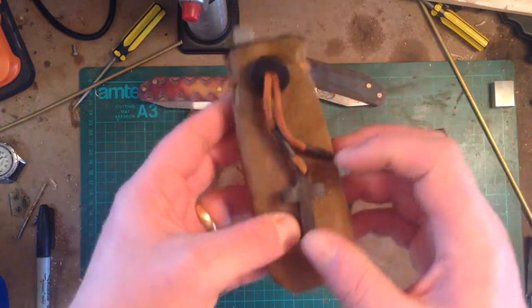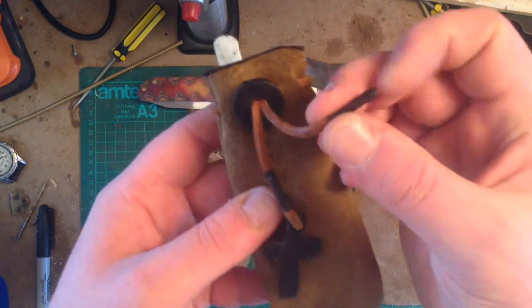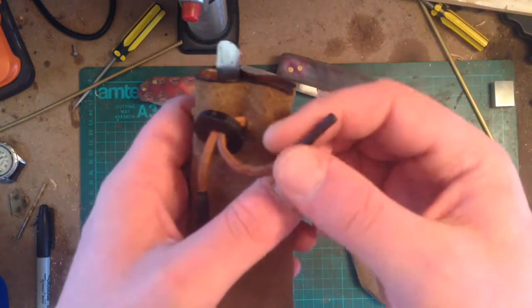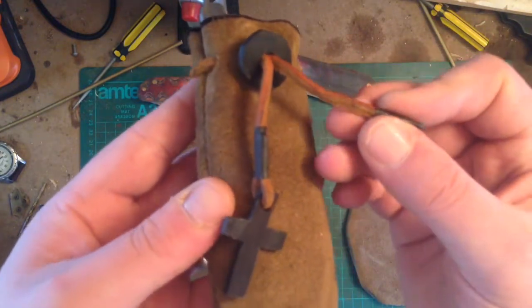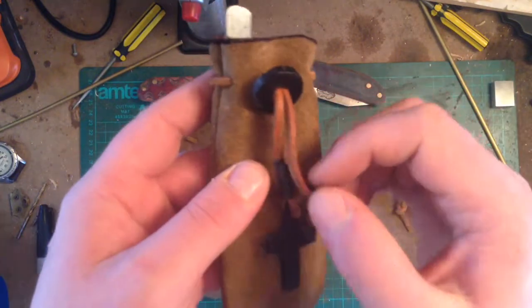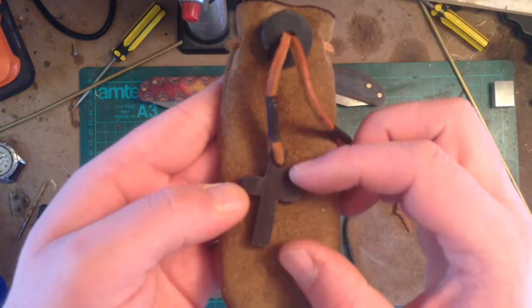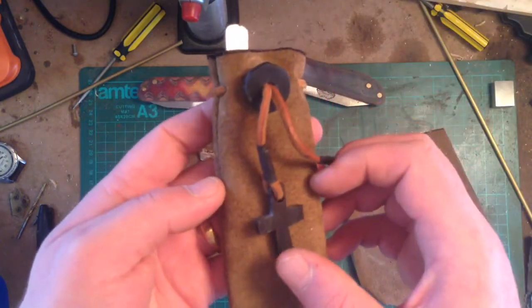This one has a bit of buffalo horn on the end. If anyone wants to know what this stuff is, it is actually an electrical heat shrink — great for finishing bits of rubber work and stuff. You just put it on and heat it with a lighter. This is a bit of buffalo horn that I have carved into that.